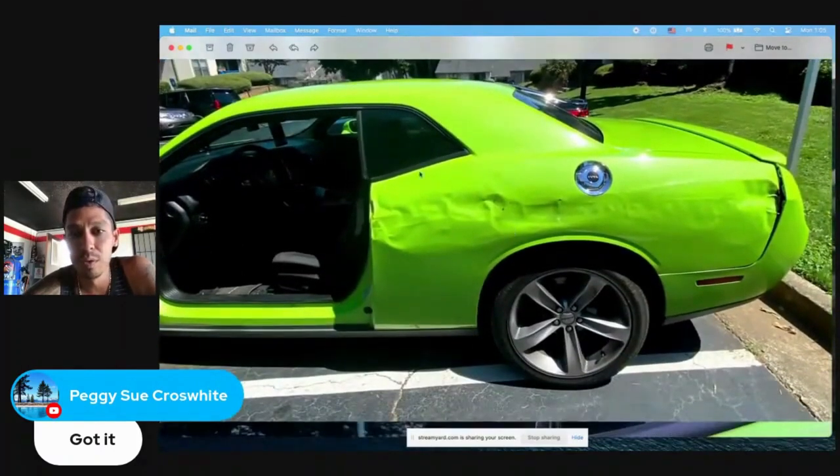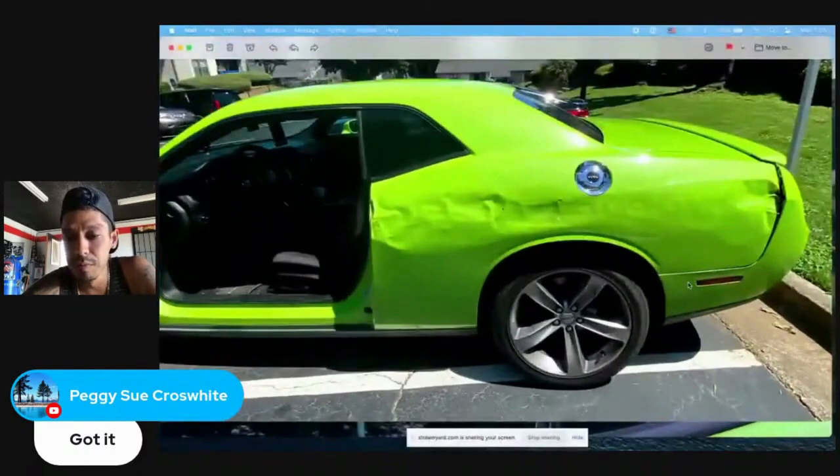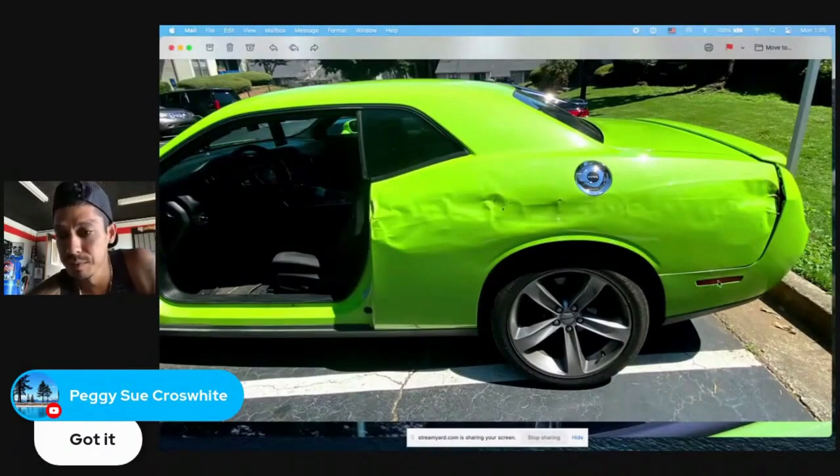Yes, absolutely. If you're doing a complete quarter panel skin replacement, it looks like it just missed the bumper cover — the bumper cover could definitely be salvaged. I would blend into the lower part of the bumper cover where that marker light is, blending that whole side, the whole back, blending the new base coat with the green base coat on the quarter panel. I would also do the blend cut at the top of the roof area.